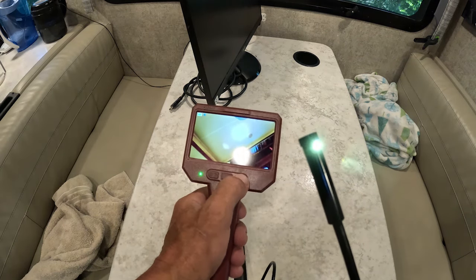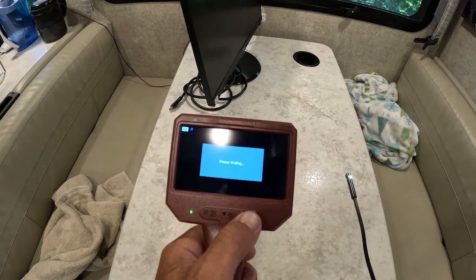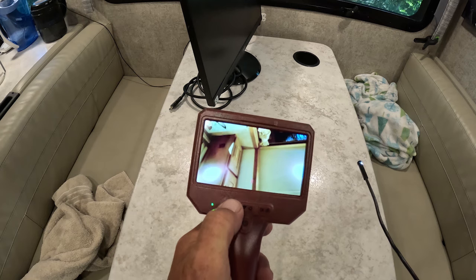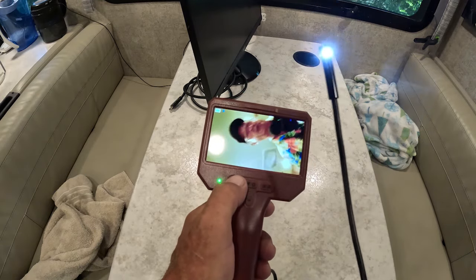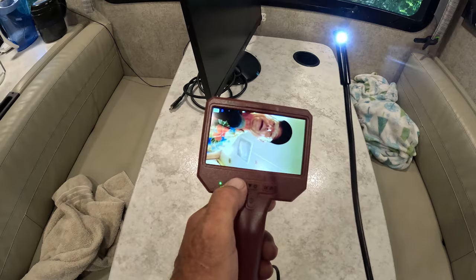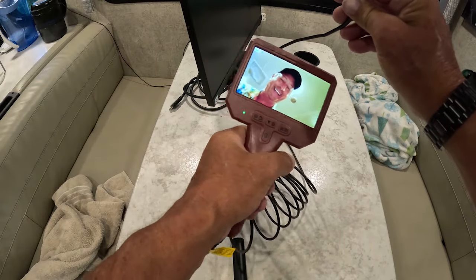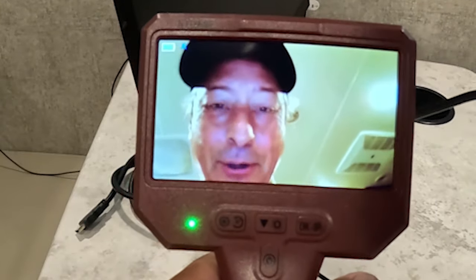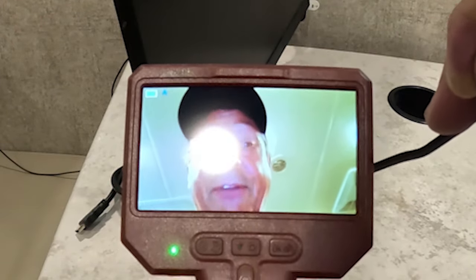There's actually a side-facing camera, which is where that light is. And then you go to the front camera. No matter where you're trying to look, you can change the orientation. This is going to come in real handy. This thing is really cool — but if you stare at that light, you'll have a hard time seeing. This is a really cool item. If you're looking for a good borescope, this one is definitely a value.